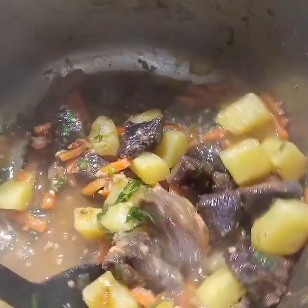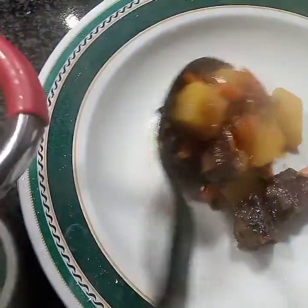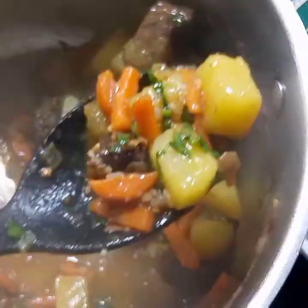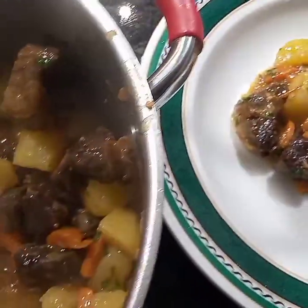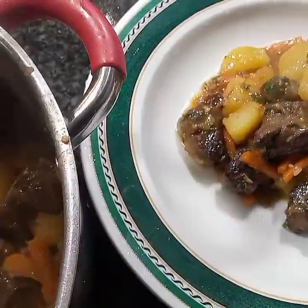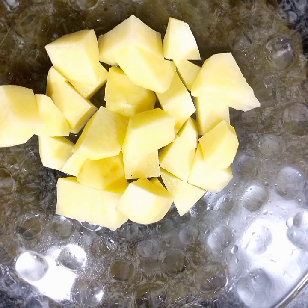Hi guys, welcome back to my channel. In today's video I'll be showing you how I made this beef stew and vegetables. Please guys, don't forget to like and subscribe to the channel. Without wasting more time, let us go into the recipe.